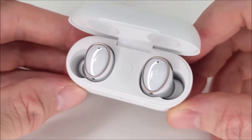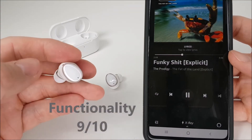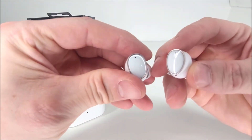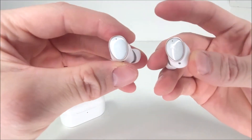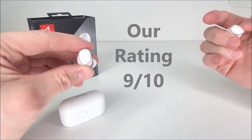After testing these earphones for the past couple of days: design gets a 9 out of 10, comfort a 10 out of 10, functionality a 9 out of 10, and audio a big 10 out of 10 — giving the One More Evo TWS earphones an overall score of a quite handsome 9 out of 10.